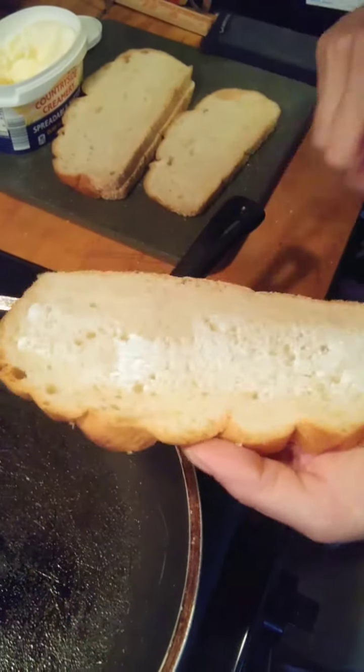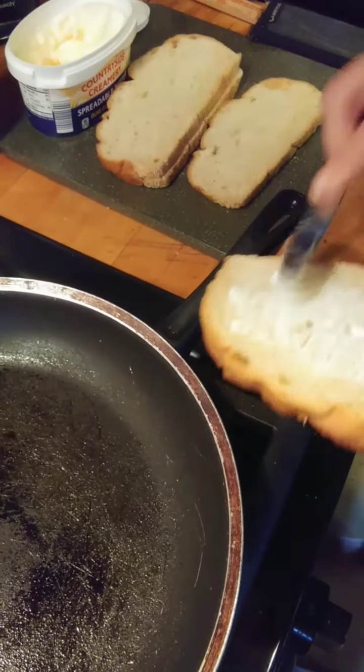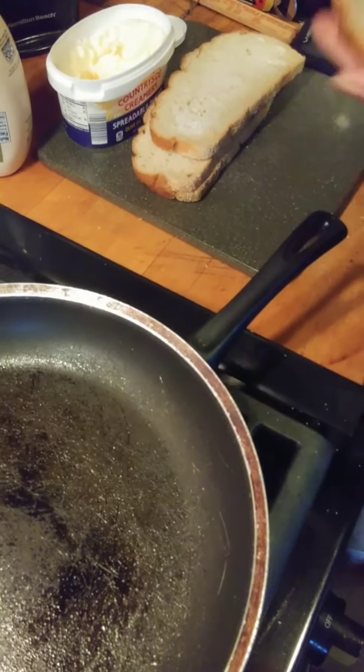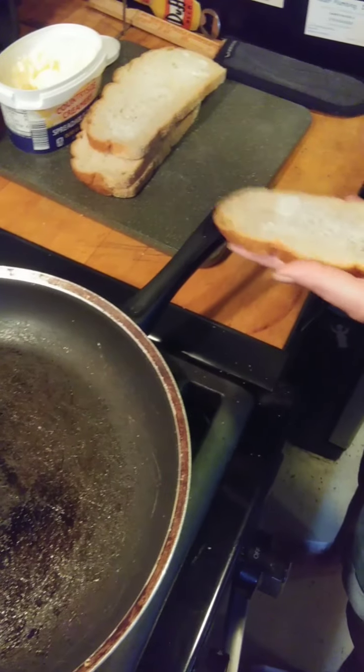We got some really yummy sourdough bread. You can get it on your grocery bakery aisle. If they don't have it and you live close to a Cracker Barrel, they will sell you a loaf of their sourdough bread. So you definitely want some nice sourdough bread.